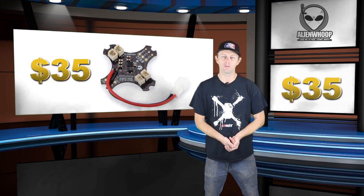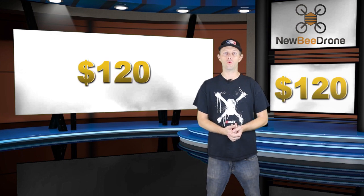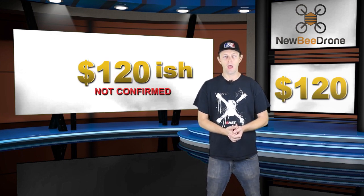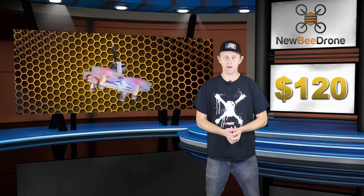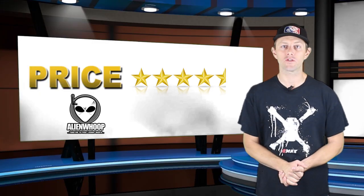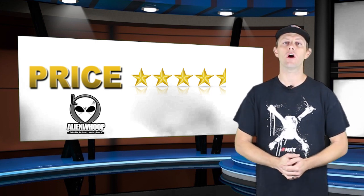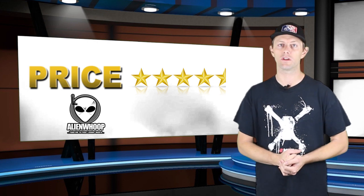First up, let's compare the price. The Project Zero flight controller costs $35, but you'll also need to buy an RX receiver, a camera, a frame, and motors. I'm going to give the Project Zero a 4 to 4.5-star rating — the price comes in really good at just over $100 total, and depending on the components, you can get it really cheap.